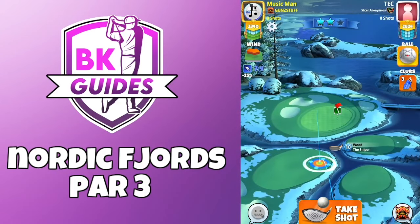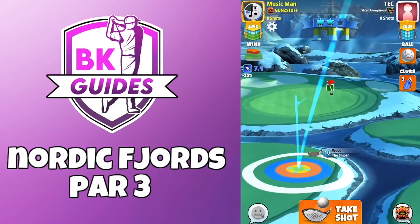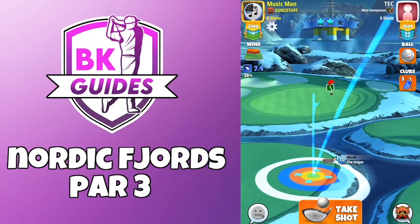This is a tricky hole. Obviously if it is in a shootout you want to play the rollback shot. But this is from tournament so I want to attack the pin. Just under 3 bars of backspin, 1 bar sidespin to the right with a navigator.